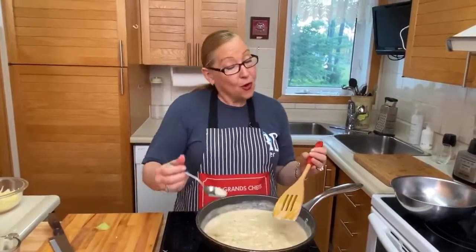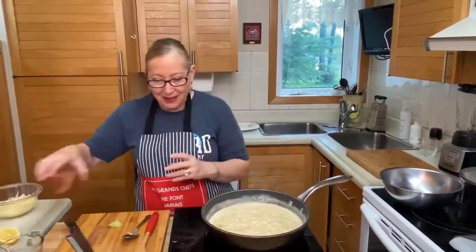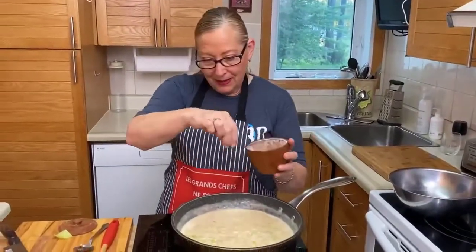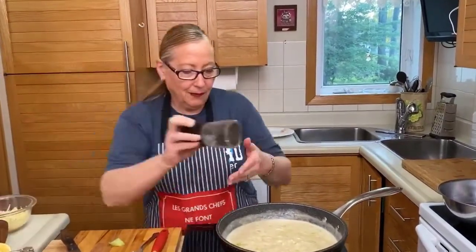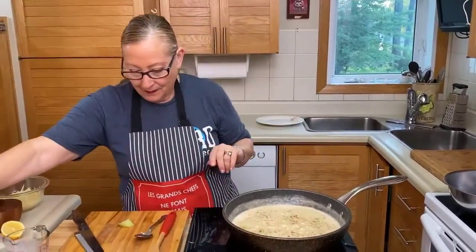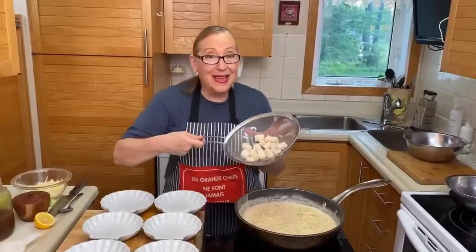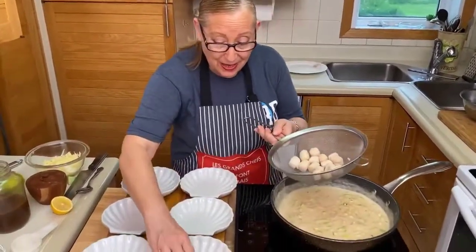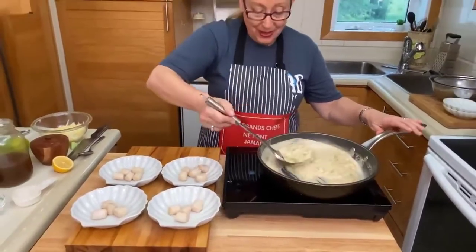Let me check — there's enough salt. Just a little bit more salt and a little bit of pepper as well at this point. Salt, pepper. Now here we have our scallops and I will just distribute them in the shells. Then we will put a beautiful sauce with the leek on top.